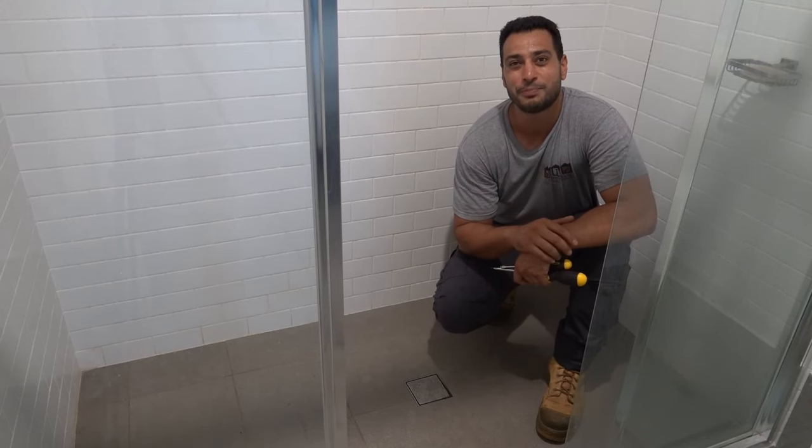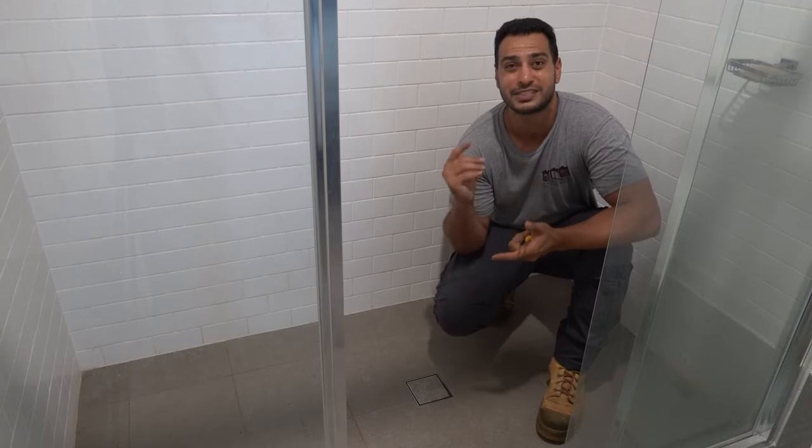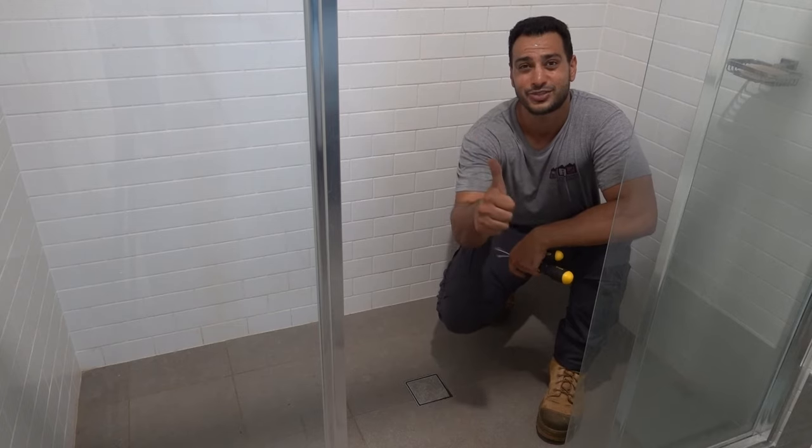What's going on guys, I'm Bill and welcome to Bill's How To. Today I'm going to be showing you guys how to fix a blocked smart tile floor waste which is this one right here. Let's get straight into it guys, let's do this.